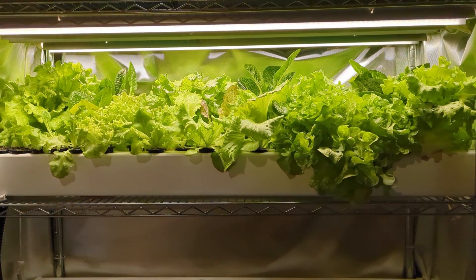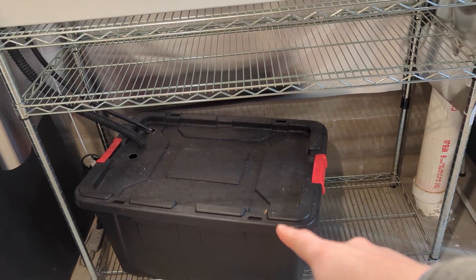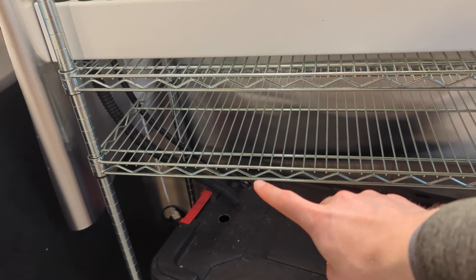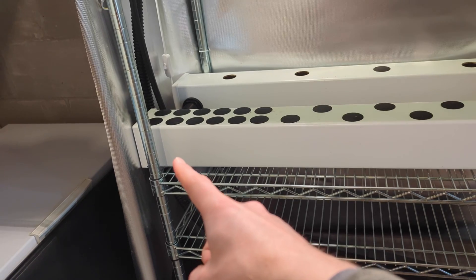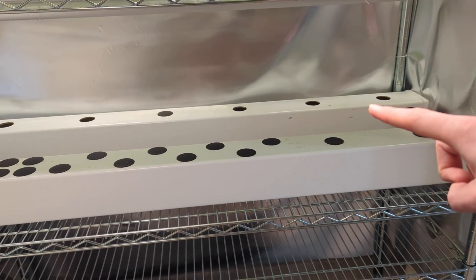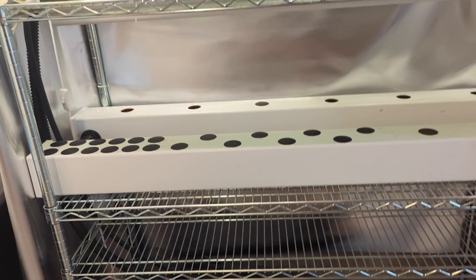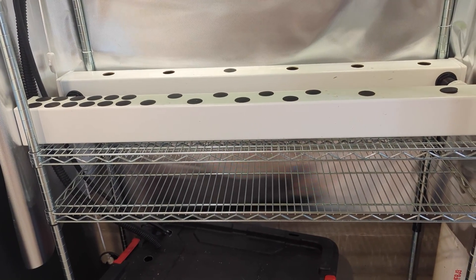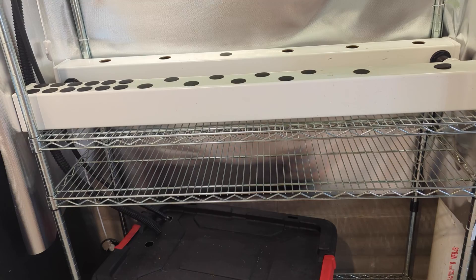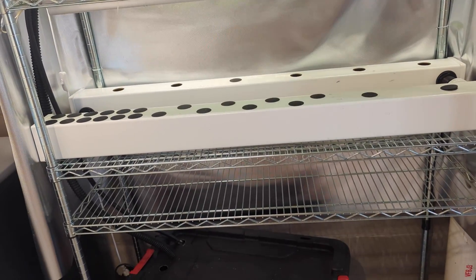It's a hydroponic system with a reservoir that holds water and nutrients. There's a submersible pump inside that pumps water up through a tube into the first rail, and the water travels down the rail, back across to the second rail, all the way back, and then back down into the reservoir — forming a continuous loop where the pump keeps recirculating the same water and nutrients. I do periodic water changes to keep everything fresh, but this system can go several weeks without needing that.